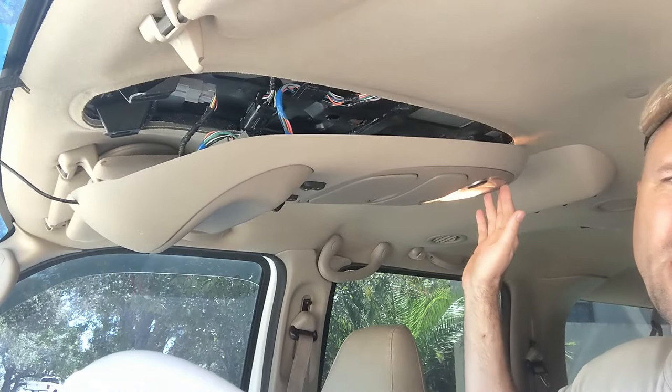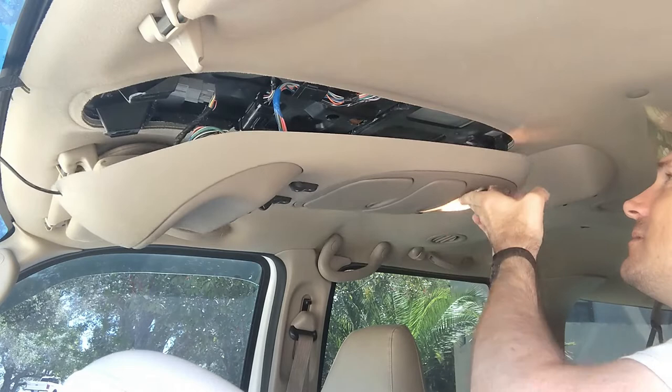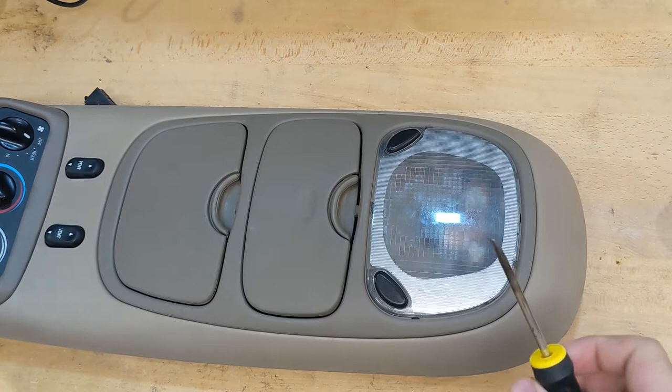This middle sunglass holder here has a screw right in the middle that you need to take off first, which is already out. Then you can just wiggle your fingers underneath it - it's got some clips that just pinch and hold it, just give it a pull and it pops out. Same thing up front, this one you have to pull a bit harder. The back isn't gonna fall all the way because it's got little hooks that catch it - it's not supposed to fall all the way.